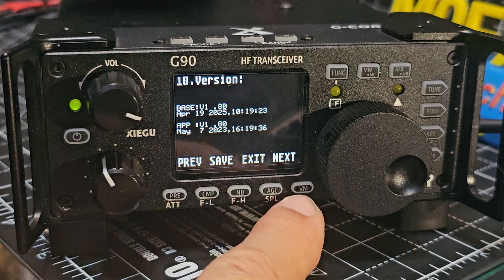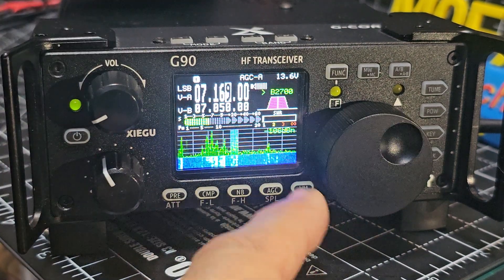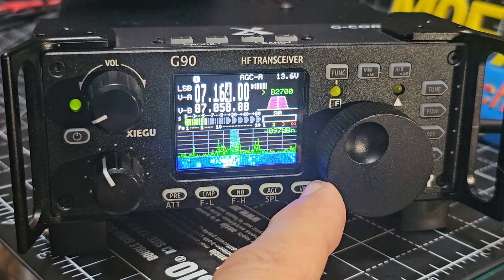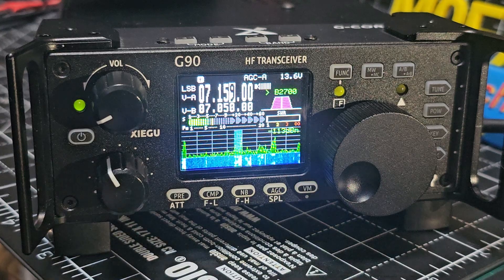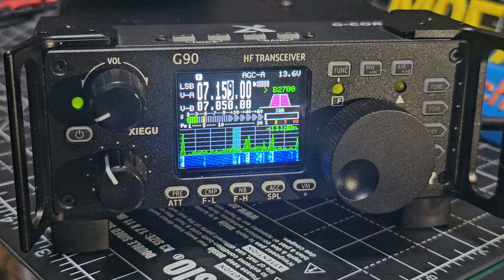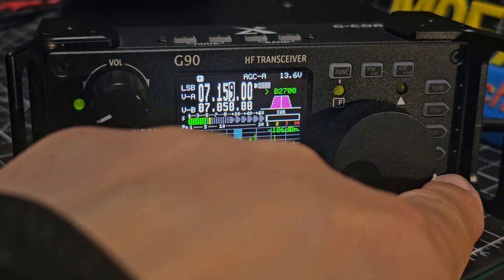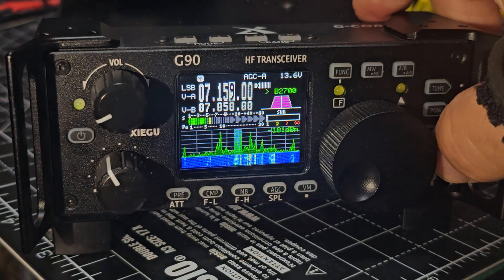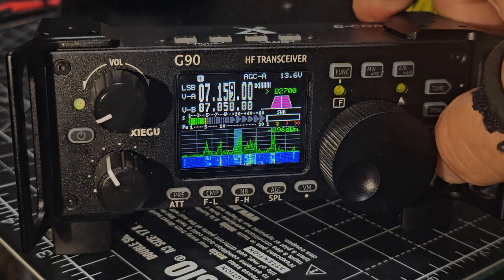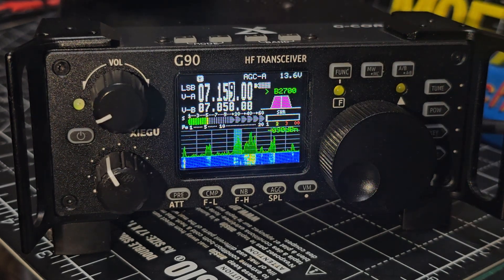You really want the latest firmware because the waterfall is superior — they've changed the algorithm. Sorry about the glare. To dim the display, just press the lock button if it's a bit bright. Press it and it toggles between bright and dark. Bye for now.